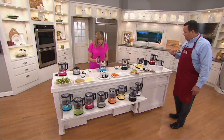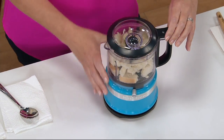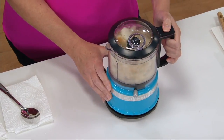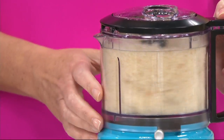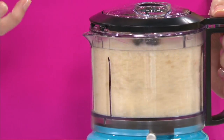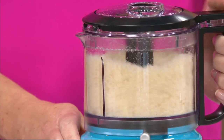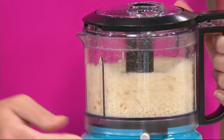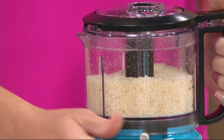Bread crumbs — so great! Even if your bread is just getting a little on the older side, don't throw it away. Make bread crumbs out of it and you can freeze them — if you're not going to use them right away, it's a nice economical tip. I'm using that one-touch control in the front — you have those two speeds, chop and purée.